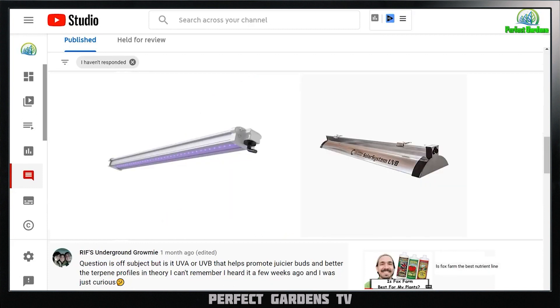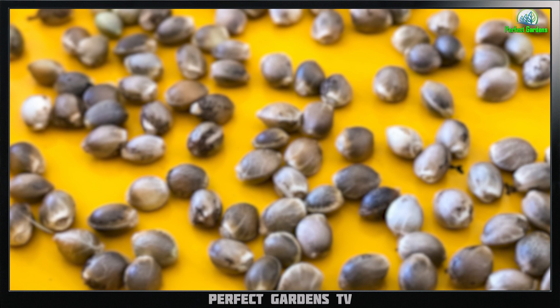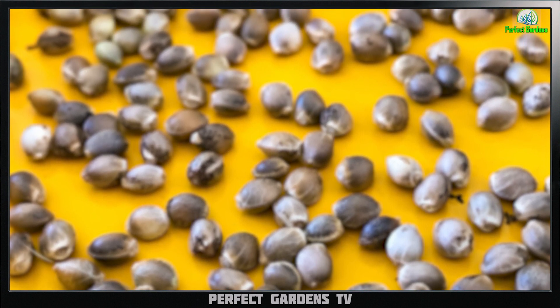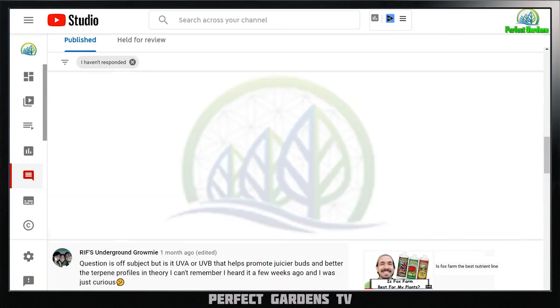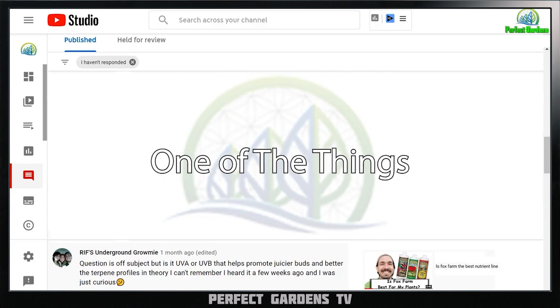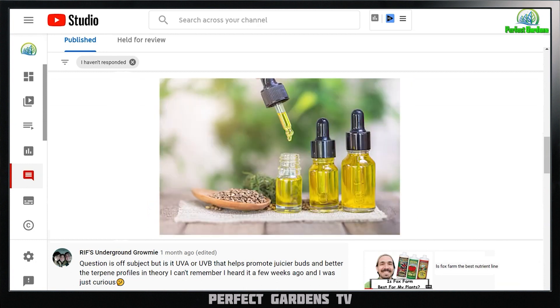Before we talk about that, I want to explain what these plants want to do. All they want to do throughout the entire year is prepare their seed to be able to get to the following season so that they can continue to keep growing and pushing their genetics into the future. They do that through conditioning that seed so that it will survive the harsh winter. One of the things it does is produce essential oils on the plant through the entire growing season, producing more or less depending on how harsh the growing environment is.